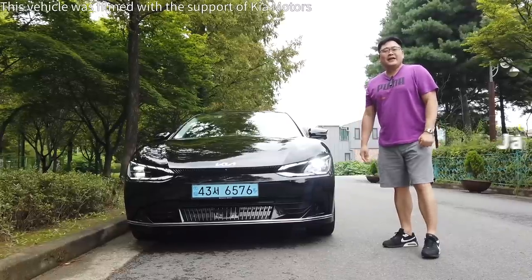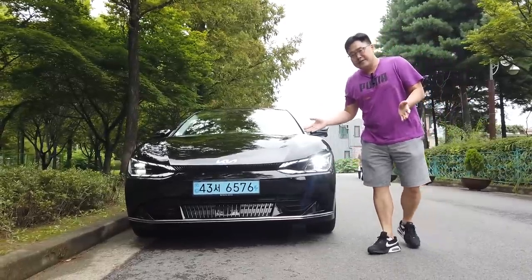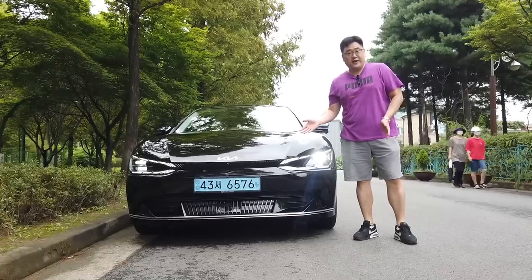Hi guys, I'm Editor James. I'm back with new Kia. Today, I give you the Kia EV6 Long Range 4-Wheel Drive.